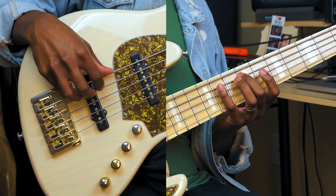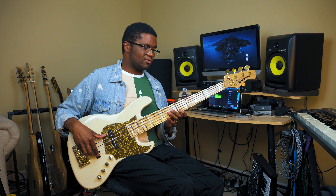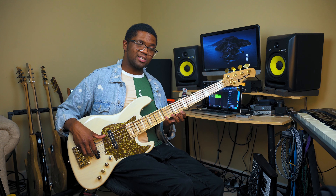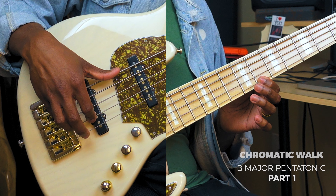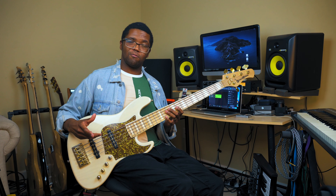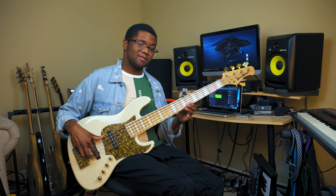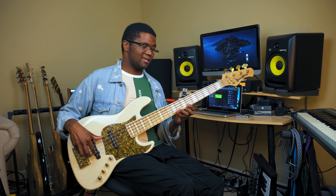So we're going to break this lick up into two parts using the B major pentatonic scale on the second position like this. And now what we're going to do is go from this note to this note where we're going to play it chromatically — so we're going to play every note in between like this. And that's part one. And now part two is going to be this little hammer-on and then finishing it out on the pentatonic scale like this.